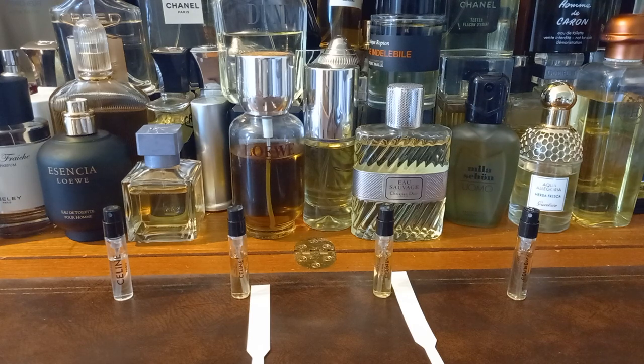But they want £285 for 200ml — a lot of juice, but that's a lot of money. It's very nice, the blending is really good, the ingredients are good. But 15, 16, 17 years ago this would have been revolutionary, especially in men's fragrance. But it's not anymore.